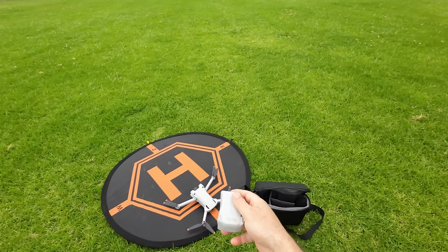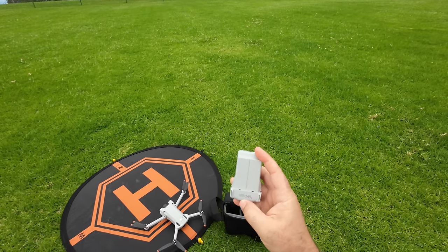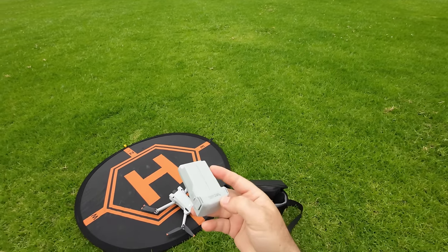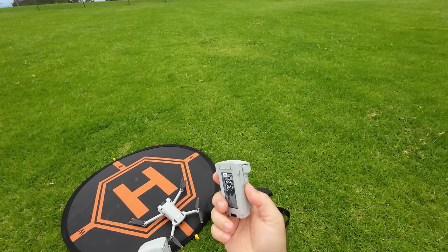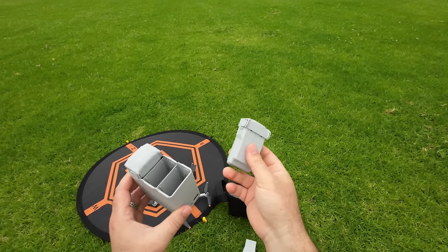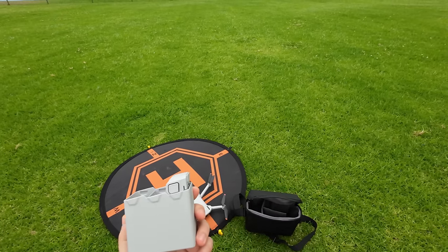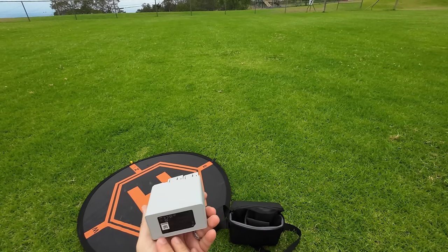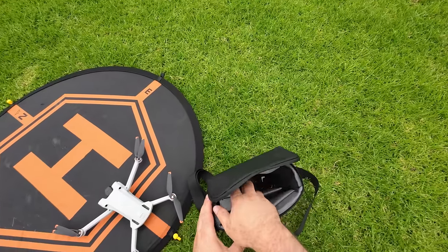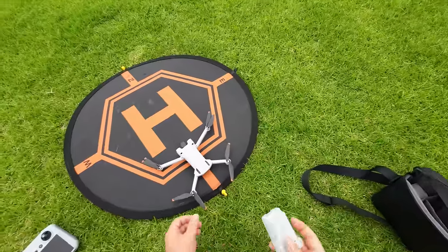The ultralight battery makes sure the drone is under 250 grams — you can see it's 249 grams with this battery. The two higher-capacity batteries give it up to 40 or 45 minutes of flight time. We're definitely going to test this, and also do a range test with these batteries — make sure you check out how far this thing goes and how the link quality is.